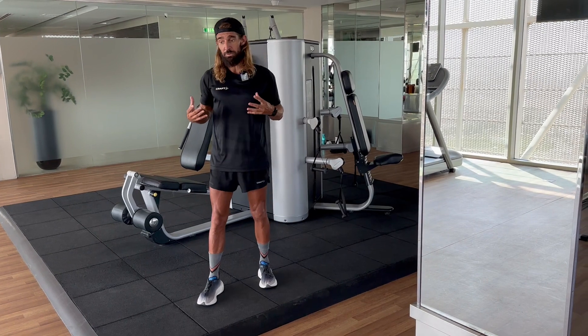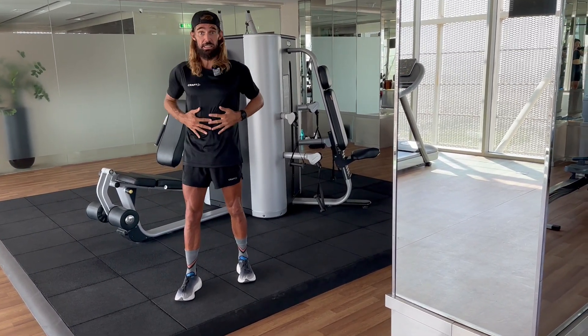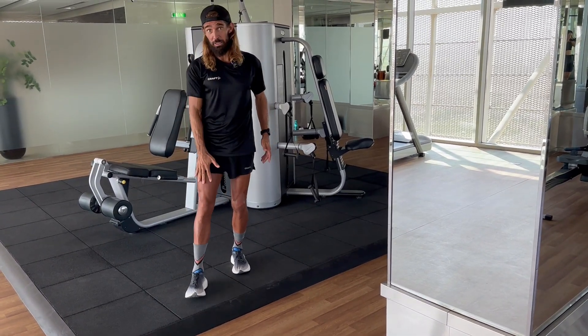So I'm going to show you what I do twice a week religiously. As religiously as I work out my core, I align the knee by strengthening the quadriceps muscles.